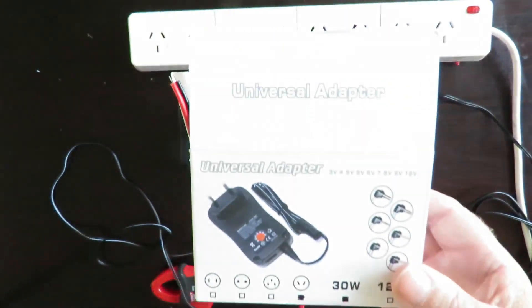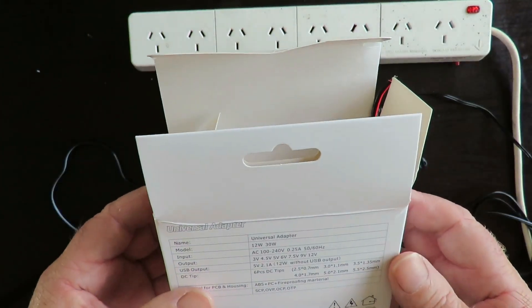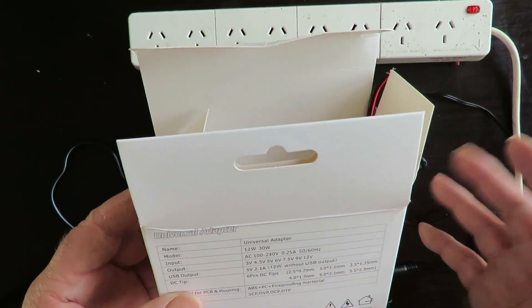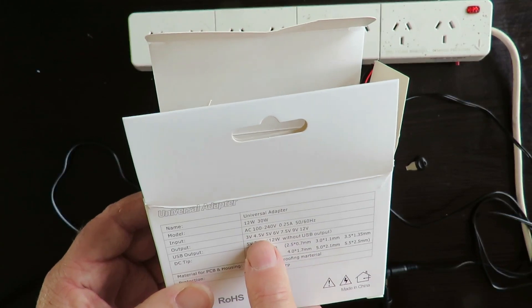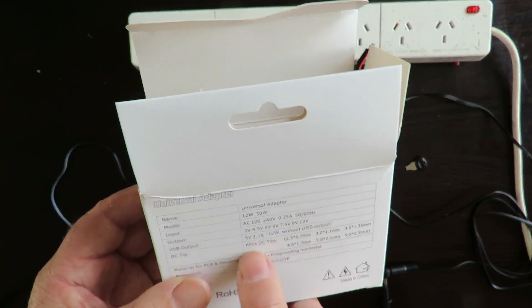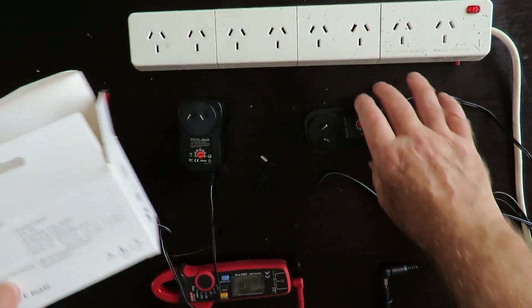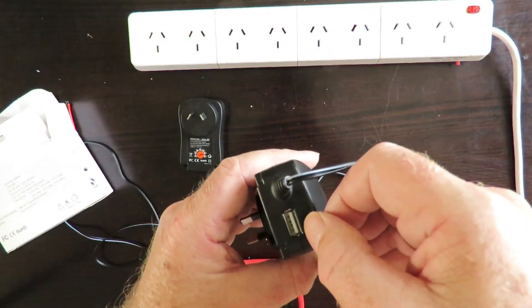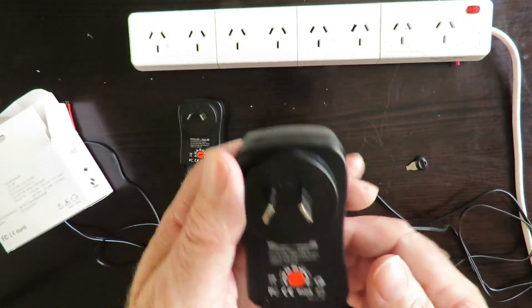Good day! Today we're having a look at this little universal adapter. It's got variable voltage outputs — seven of them: 3V, 4.5V, 5V, 6V, 7.5V, 9V, and 12V. It's also got a USB output at 5V 2.1 amps on the side here. To adjust the voltage you turn this little red dial in the middle. It's currently set to three volts.